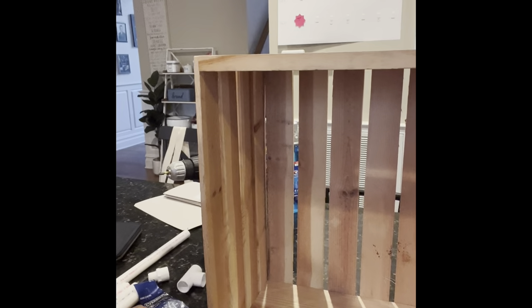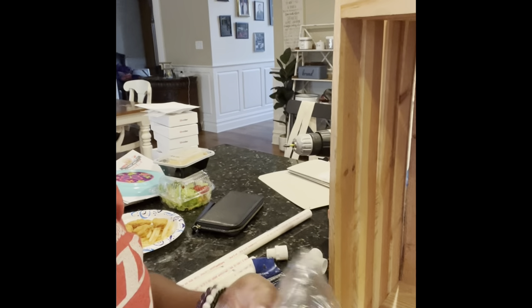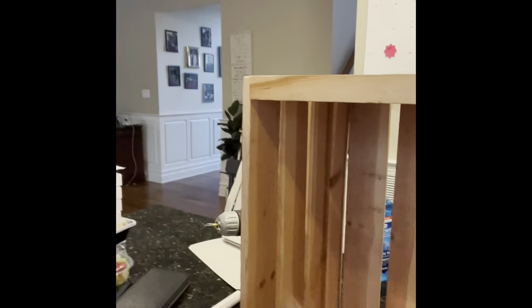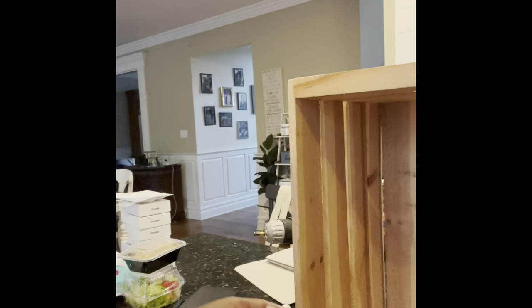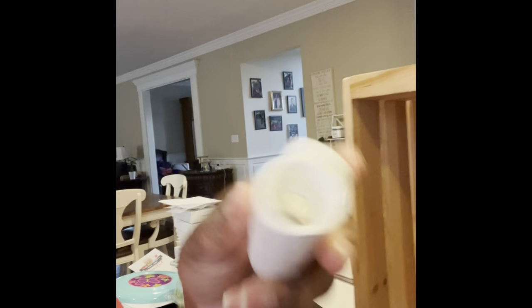The things that you're going to need for this t-shirt stand is a crate. I don't know what this is called, but you're going to need this — I'll put everything in the description box below. This is a half an inch. You got to need this big thing — it's a crate. And you're going to need a half inch connector for PVC pipe.